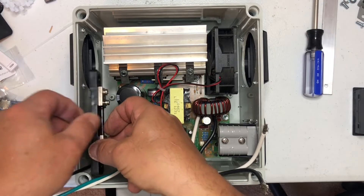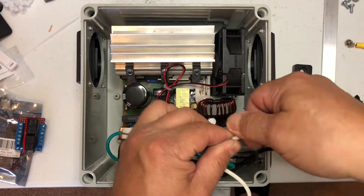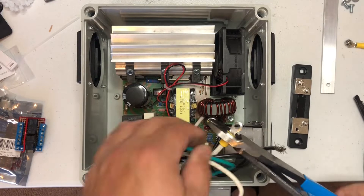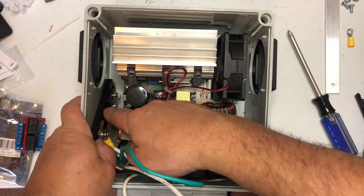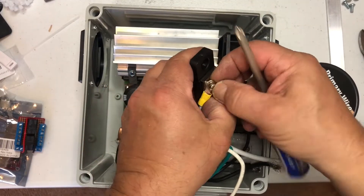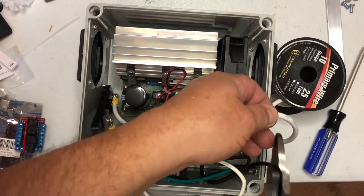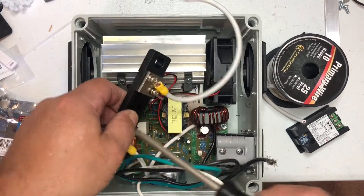Here I'm just trying to determine where I want to put the shunt. I'm just going to add some terminals here — this side is coming off of the converter, the other side will go to the battery through the Anderson plug. Then the small terminals there are going to hook to the meter.